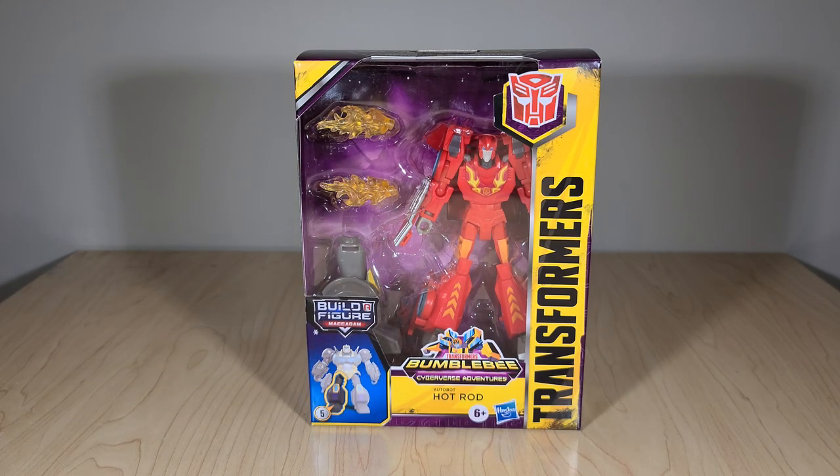If you've seen any of my reviews before, you know how this goes. We're going to take a look at the toy's packaging, both front and back, all different sides. We'll open it up, we'll see the instructions. In this case, we'll take a look at the new Build-A-Figure part real quick, and then we'll see Hot Rod himself in both his vehicle and robot modes. I'll be doing some comparisons and group shots today, and then at the end I'll get my final thoughts.